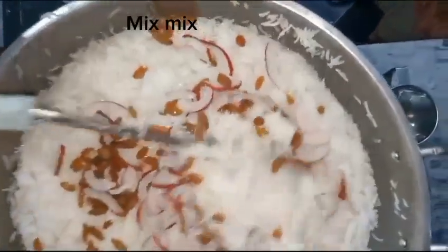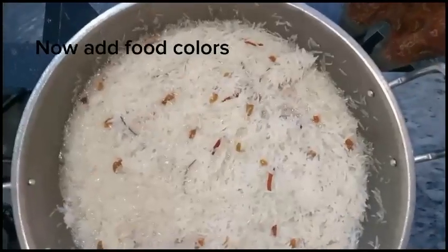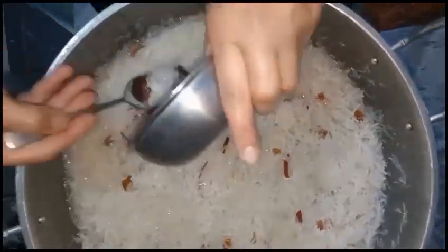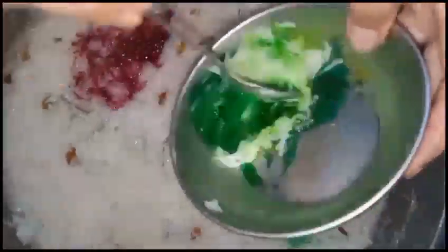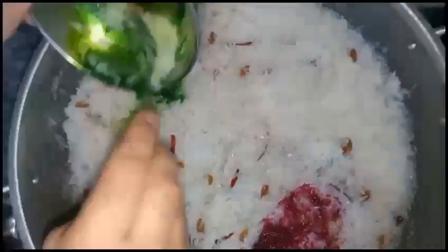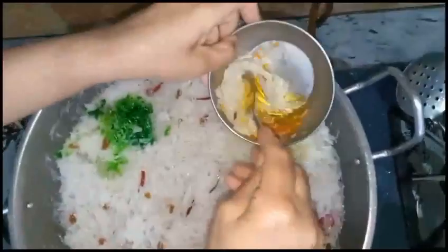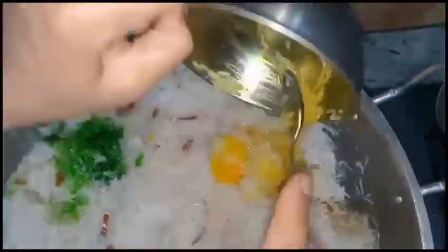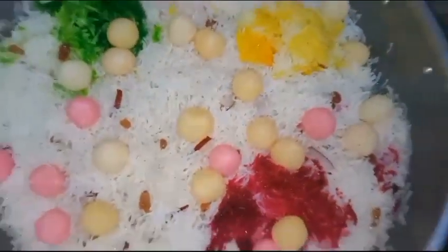Now add raisins and coconut and mix. Now add food colors — orange, green, and red. Add Rasgula and mix well.